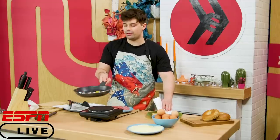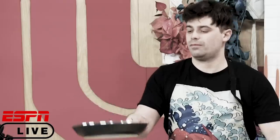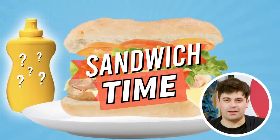Now that it's slippery on the bottom, I can probably just — whoop, there we go. Oh man! Welcome everybody to the sandwich... I don't think I was briefed on what this is called. Sandwich artist. I'll never remember that. Welcome to Sandwich Time with your host, Damien Haas.